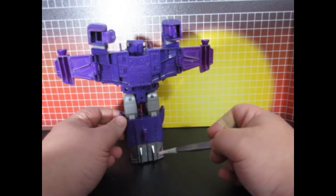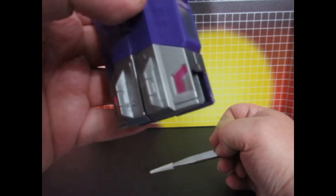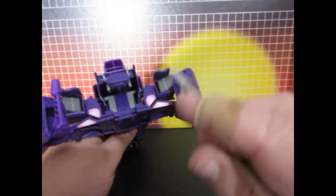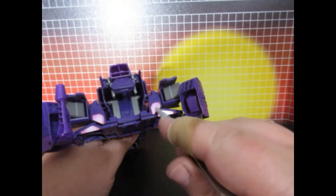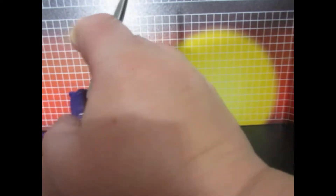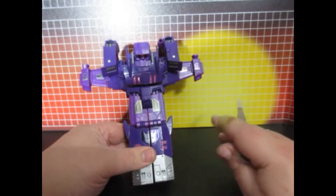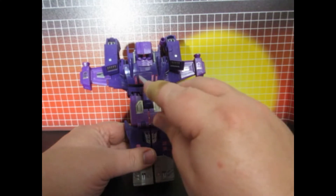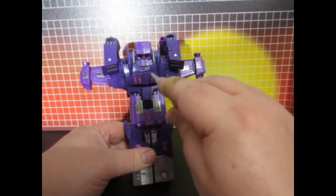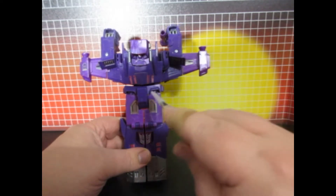Down here, there are some little EKOs that make it actually look nice. Back here, they give you some thruster decals. They also give you a decal to cover up this area if you want to put any other type of decal on. I chose to leave it blank because it looks better.